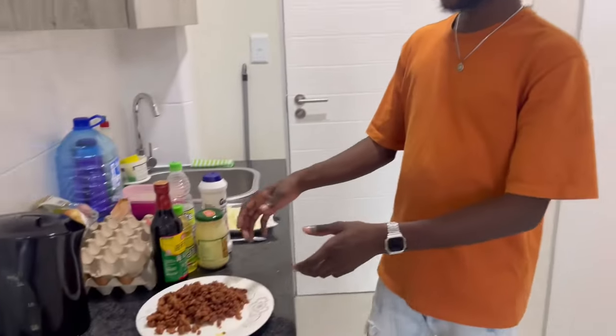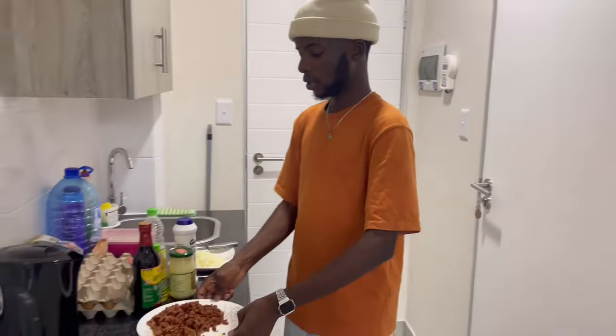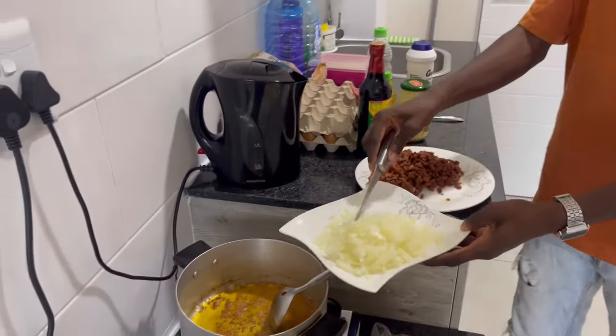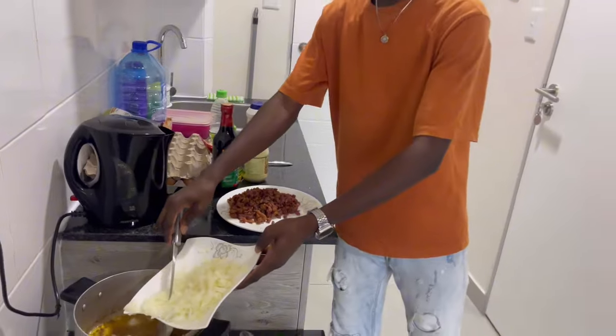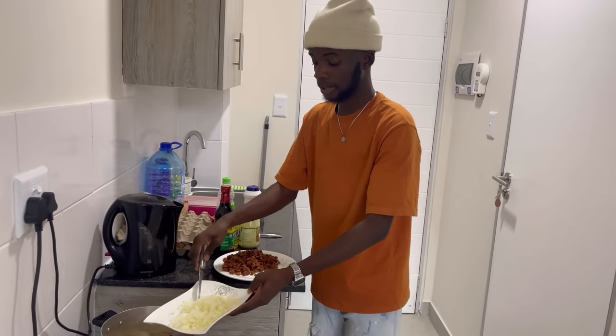Done transporting the mince. Now putting the onions in. I don't know why the oil is shorter but anyway. We do it gently because we're beginners and we're a little scared.